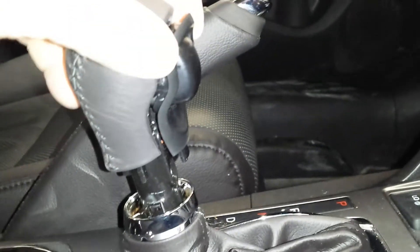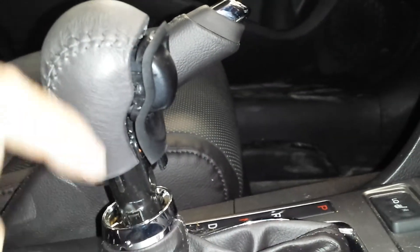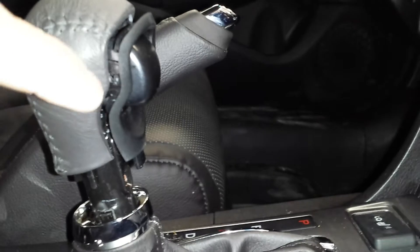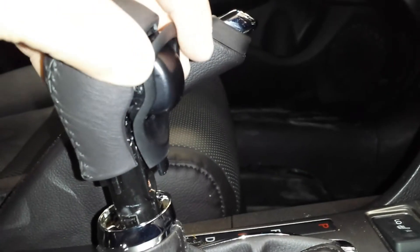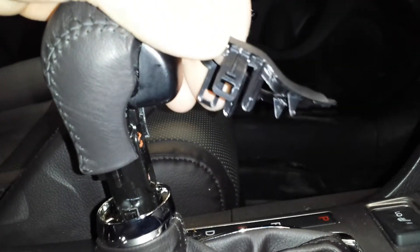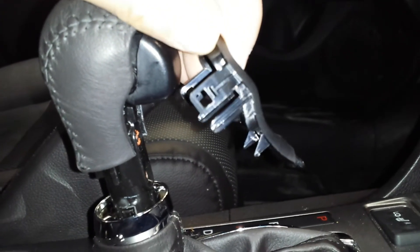I already popped it off, but you have to remove the boot first. Then this clip — you just go around the outside very, very carefully not to snap off the clips. It's plastic that pops off. That's how it's all held on.